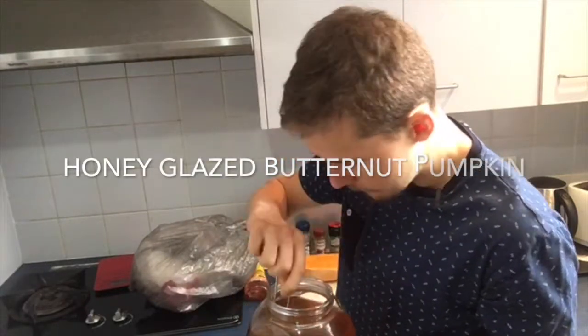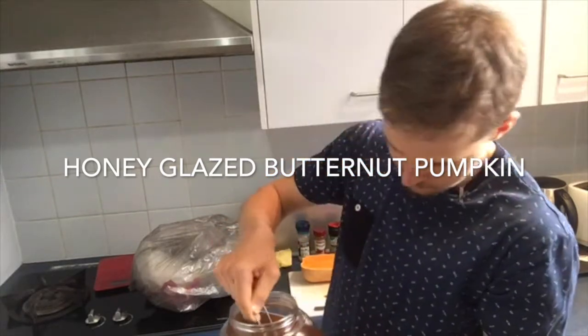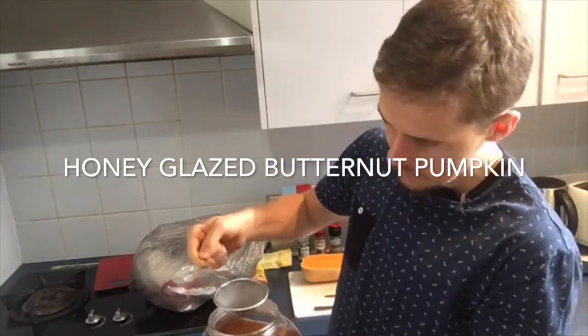So there's a fair few of you here. I thought I might as well start this video and let's see how we go. I'll show you guys how to start this pumpkin in a second.